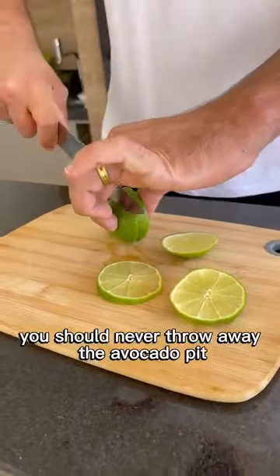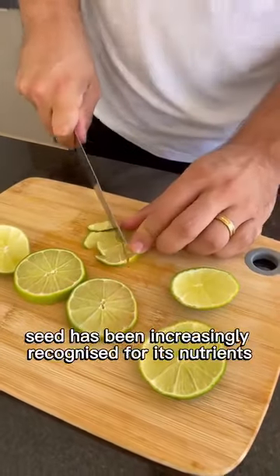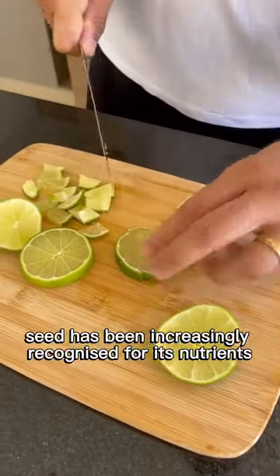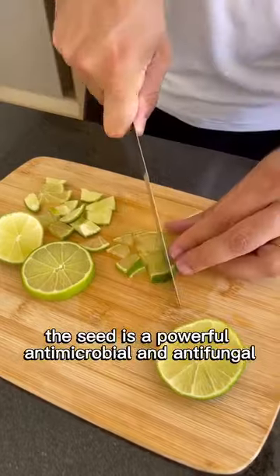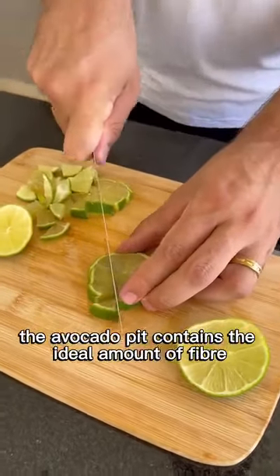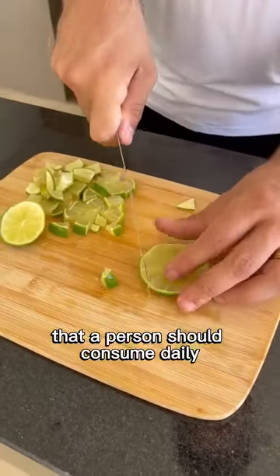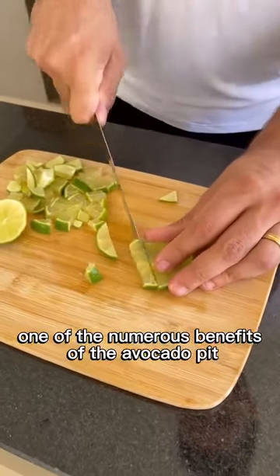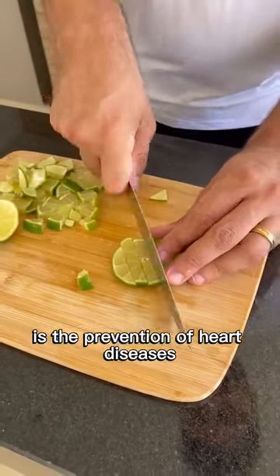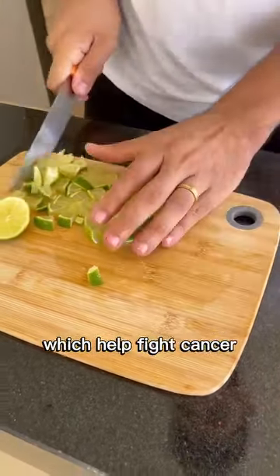You should never throw away the avocado pit — you will understand why. The avocado seed has been increasingly recognized for its nutrients. The seed is a powerful antimicrobial and antifungal. The avocado pit contains the ideal amount of fiber that a person should consume daily. One of the numerous benefits of the avocado pit is the prevention of heart diseases. It is rich in flavonoids, which help fight cancer.